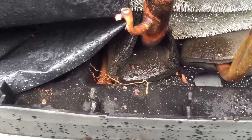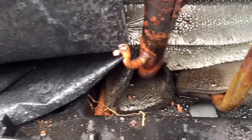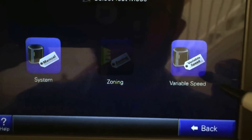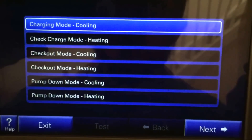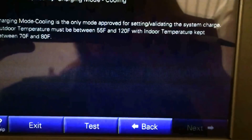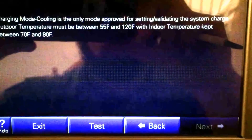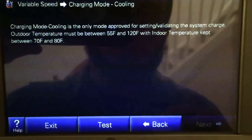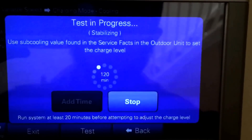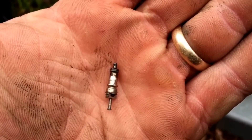The biggest thing that bothers me is this crap right here — that could be oil. I guess we'll check the charge and see what it looks like. We're going to hit variable speed charging mode in cooling, hit next. Charging mode is only approved for system charge with 55 degrees outside and indoor between 70 and 80. Hit test, run test, and we'll let it run.